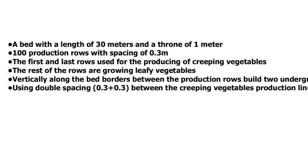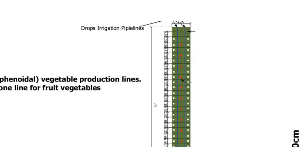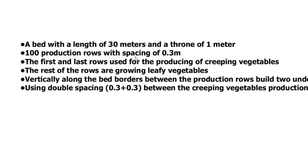For review: the bed has a width of one meter and a length of 30 meters as standard, though you can make it 20 meters. Within this 30-meter length, there are about 100 production rows with spacing of 0.3 meters. The first and the last rows are used for creeping vegetables.